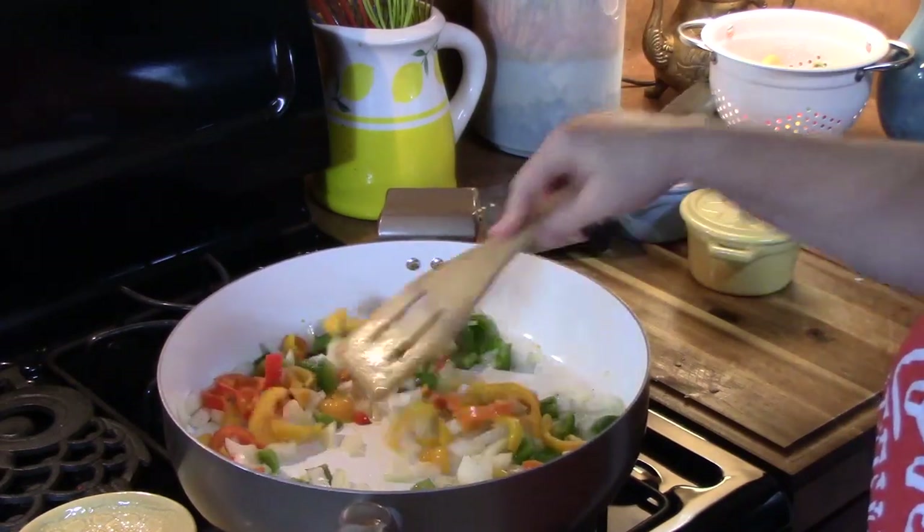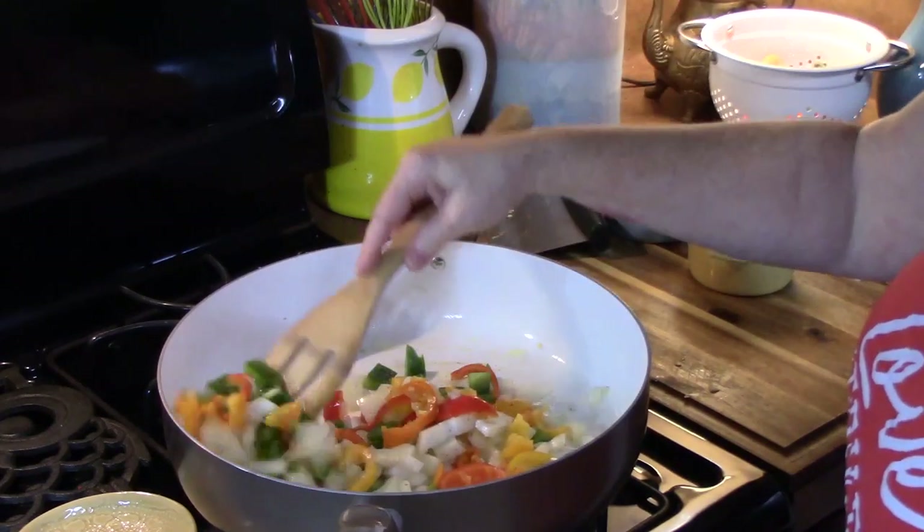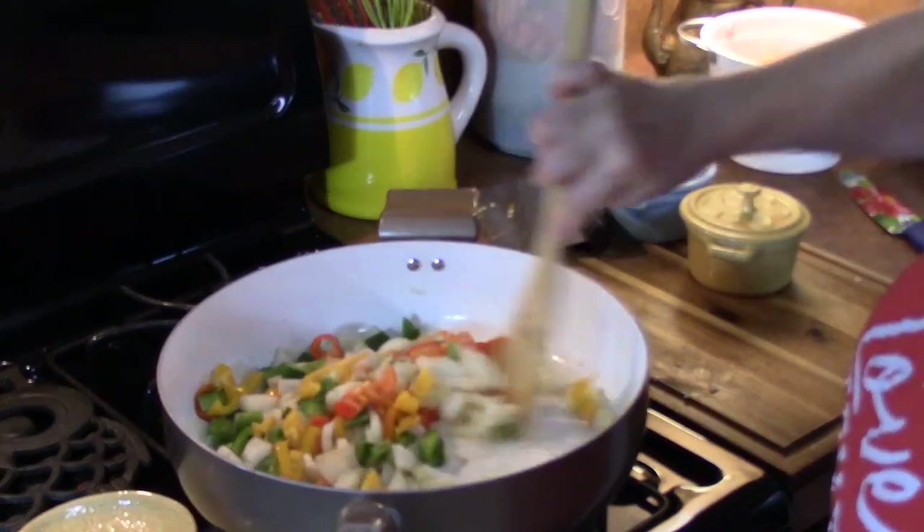There are so many options for the vegetables you can use in this. As long as you cook your vegetables through, it'll be great.